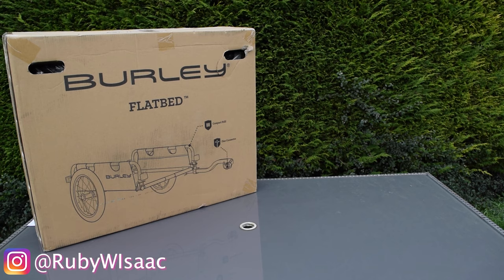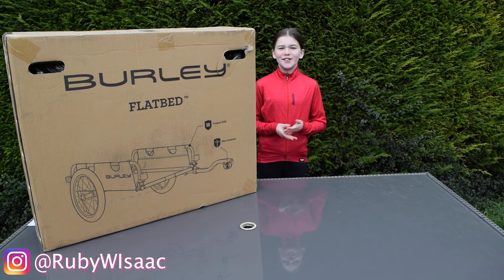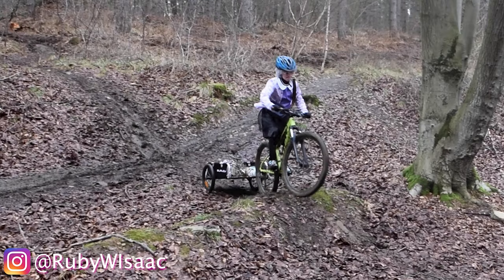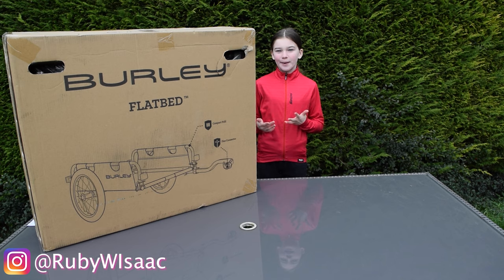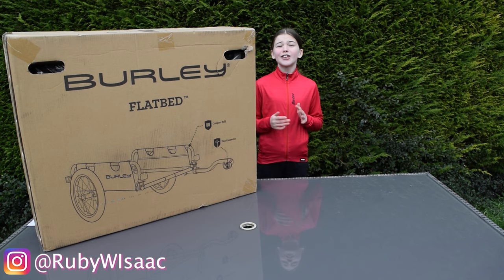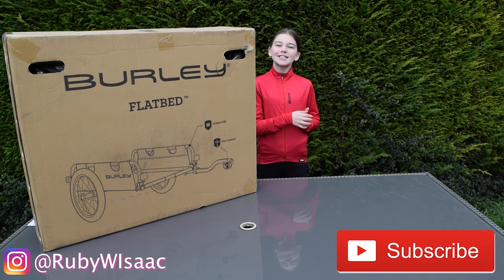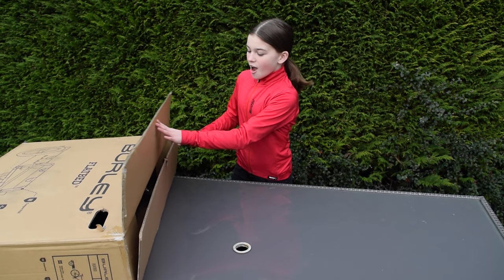Hi everyone, welcome back to my YouTube channel. Today we'll be unboxing this Burley bike trailer. I got sent this so I can use it for my litter picking. Today we'll be unboxing it and doing a little road test. If you search it up on the internet you can get these all over the world. If you like this video please make sure you hit the like button down below.